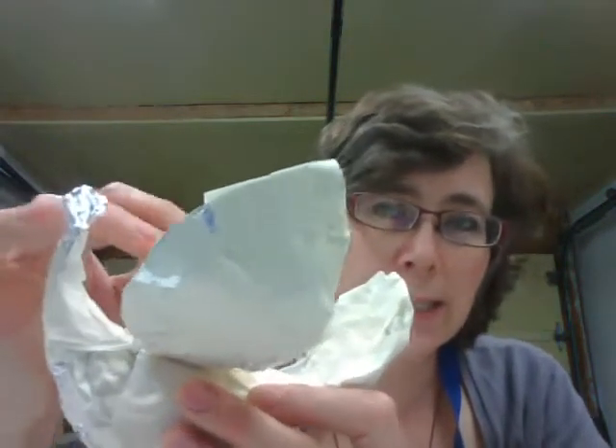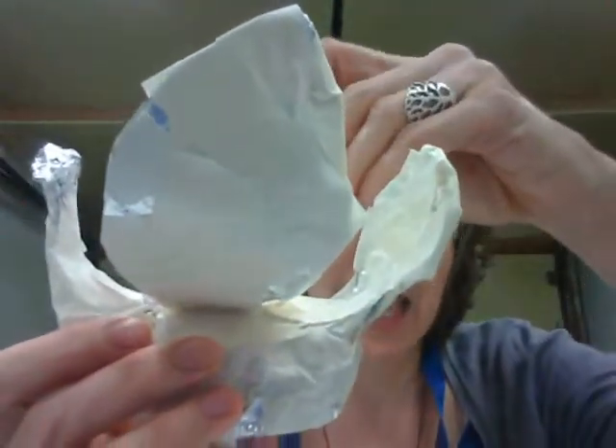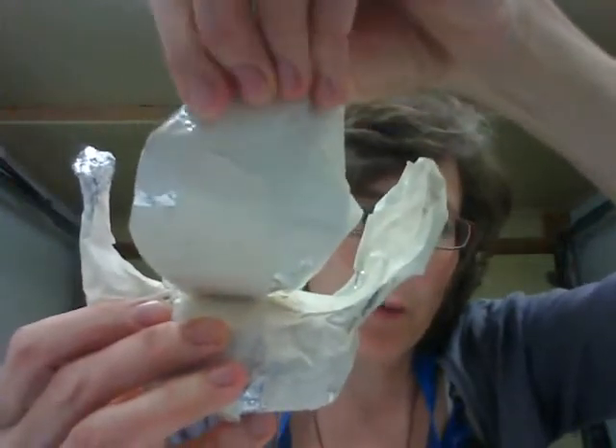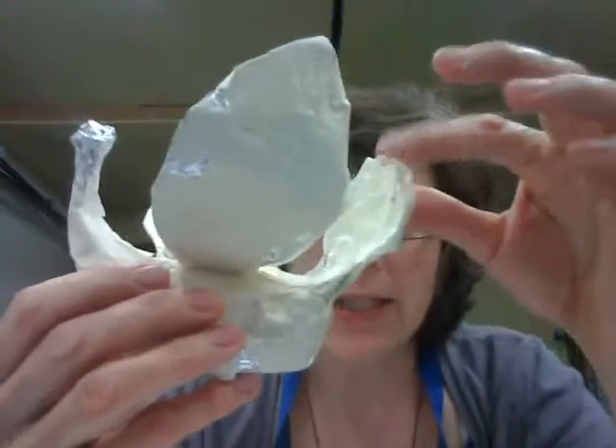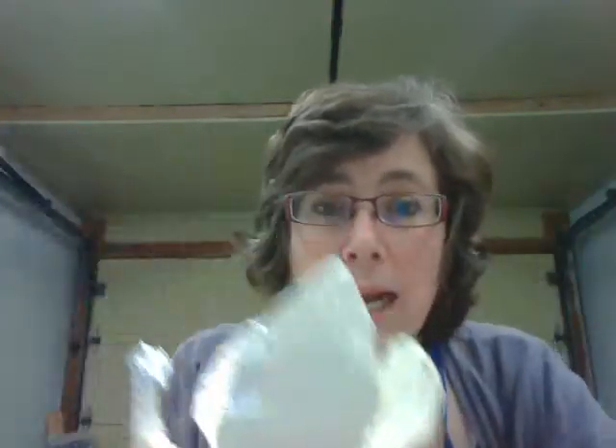Before we go on with the next portion of the project, I want you to ask yourself a couple of questions. First, take a look at your armature — pick it up and give it a good look. Is your armature reasonably sturdy? There shouldn't be any flimsy bits about to fall off. My swan is made out of foil and tape, so it's not rock solid, but if I give it a shake, nothing comes off. It's pretty stable and strong, and that is super important.